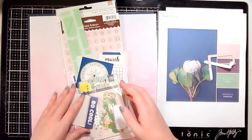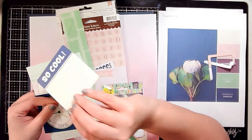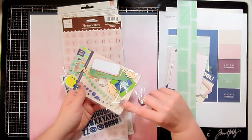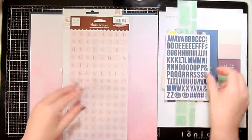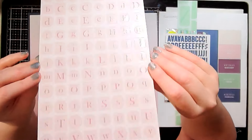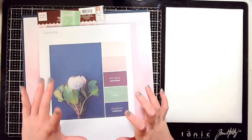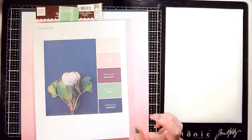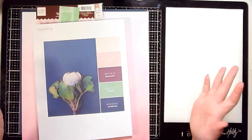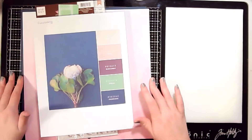My plan has always been with the color palettes to try to do about two layouts at least a month using the chosen color scheme. I do have a second video to process and put up, and I believe at least one or two layouts for my March color scheme as well. Hopefully I can get my two April color palette layouts completed and uploaded this month since we're kind of quarantined and can't go anywhere.